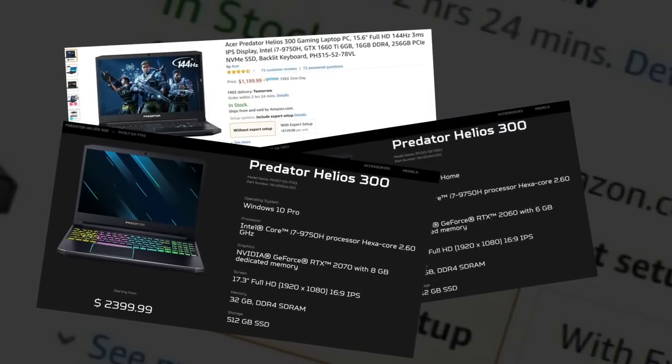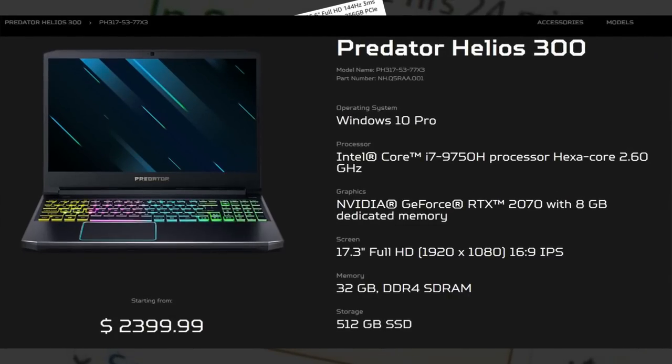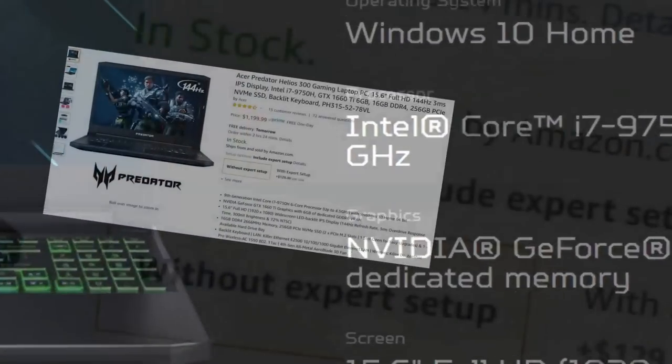It comes in three flavours: there's an RTX 2070 Max-Q model for $2400, an RTX 2060 for $1600, and a GTX 1660 Ti for $1200. And I'm telling you now, unless you need ray tracing, the 1660 Ti model is the one to get.